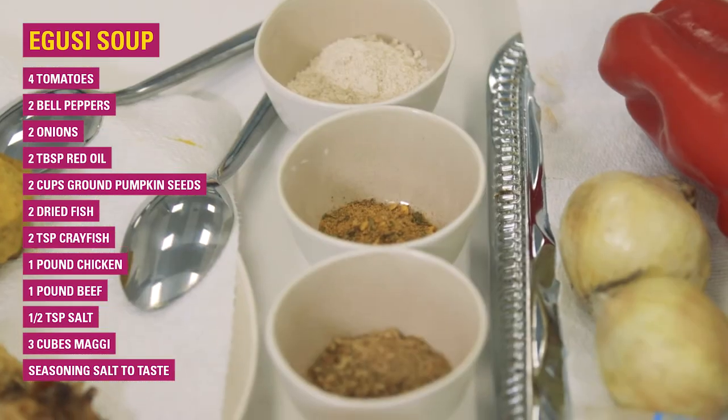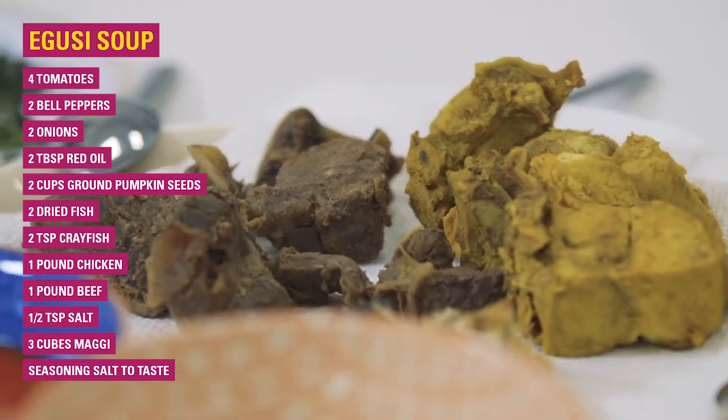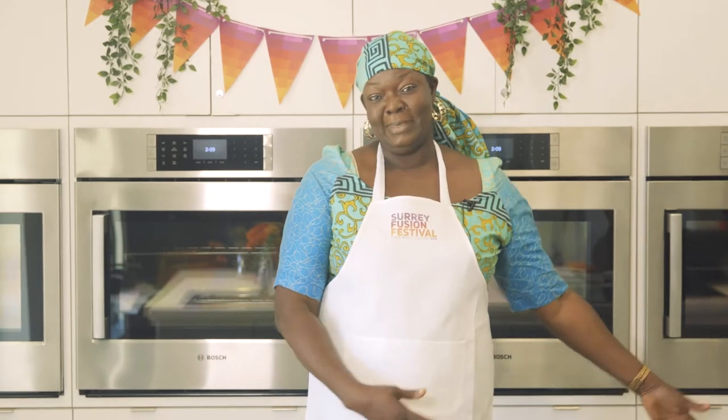I have all the ingredients. We have pepper, tomatoes, and dried fish. We're going to use chicken and beef today to cook it, and it's very delicious. So let's try.